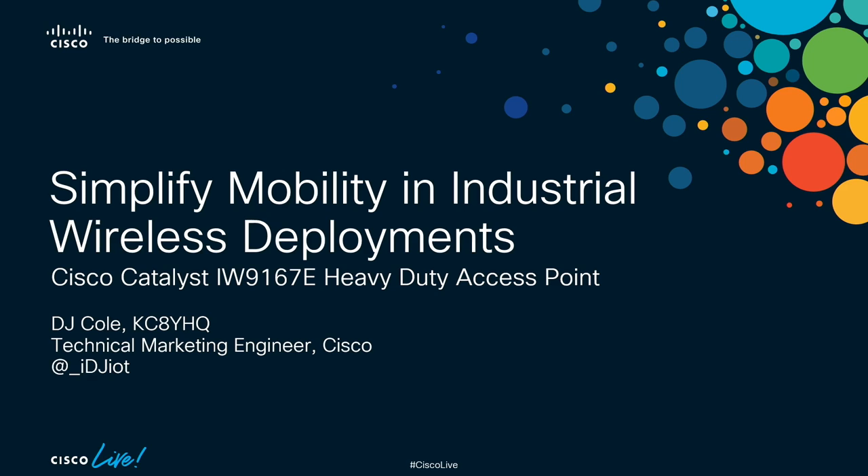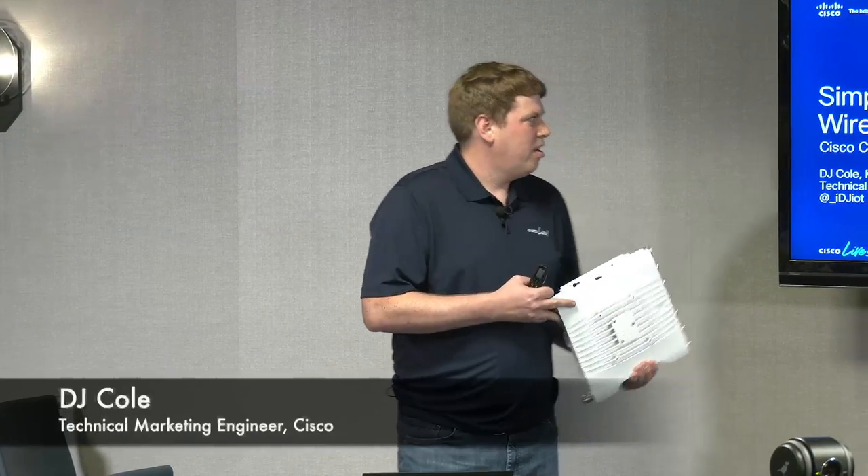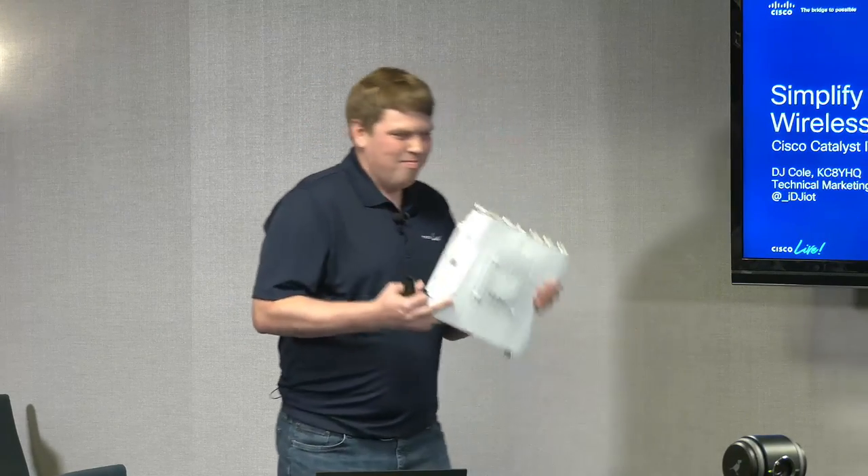Hi, everyone. I'm DJ Cole, a technical marketing engineer here at Cisco. Today I'm going to be talking about our new IW9167E access point — an industrial wireless access point — but also how we're simplifying deploying mobility in industrial settings, which is kind of a new thing coming up with AGVs and all sorts of applications that are mobile and can't be wired.